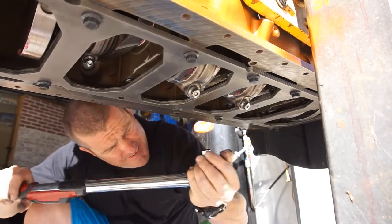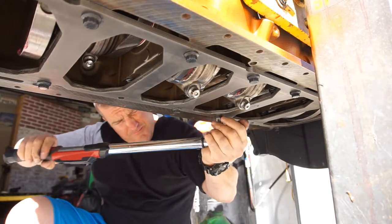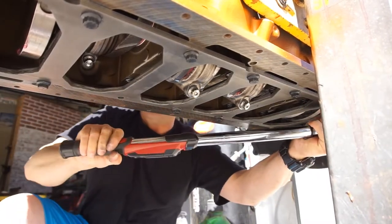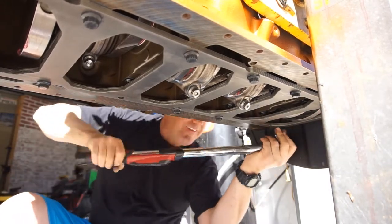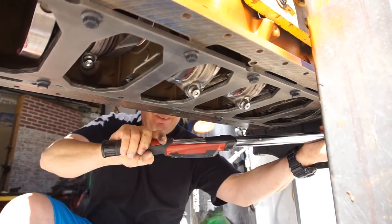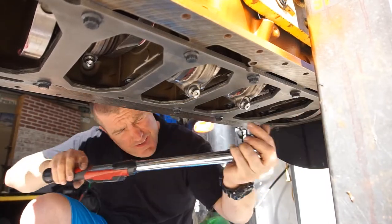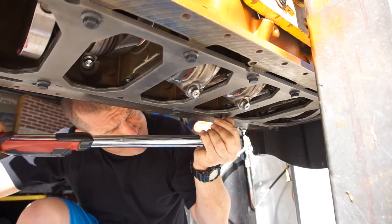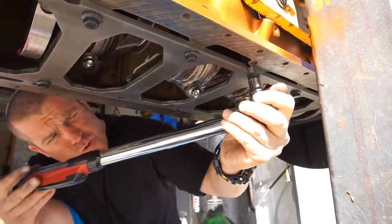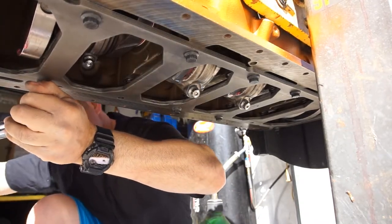Nothing much to say other than whoever buys this motor, it's got a pretty good built motor with good parts going into it. Like I said, these last two bolts are for the pickup tube.